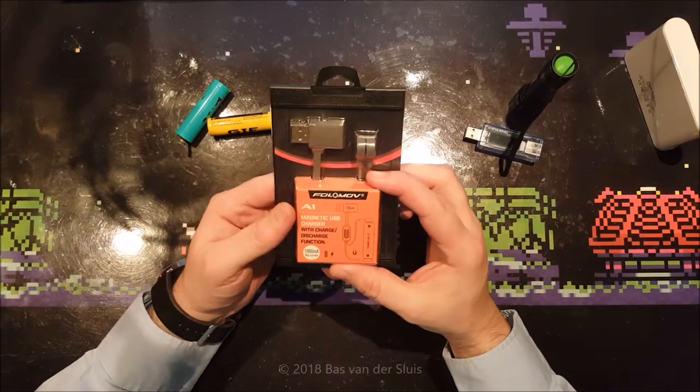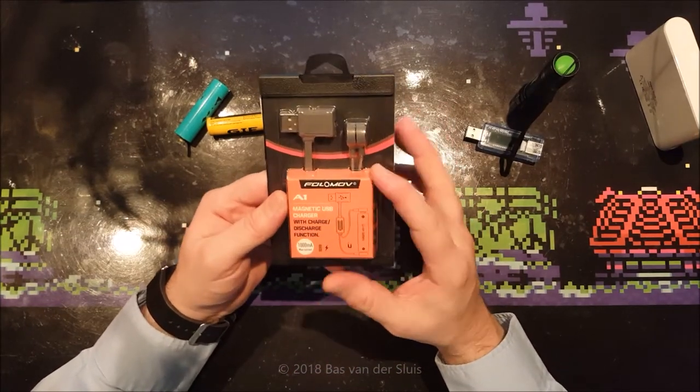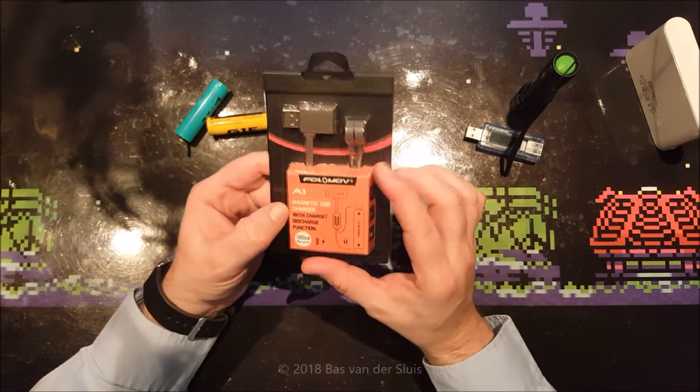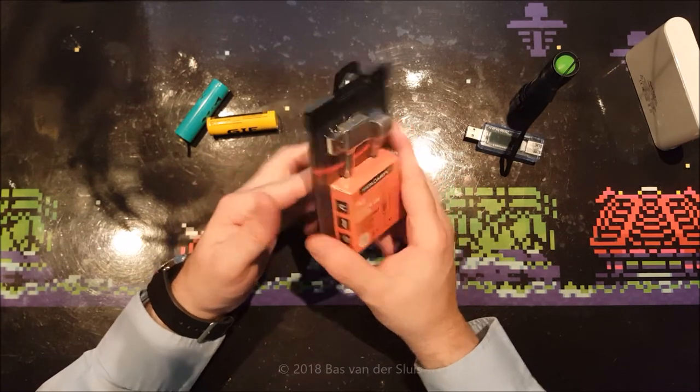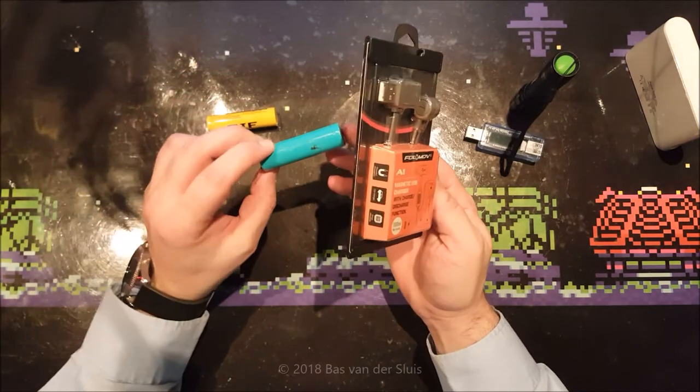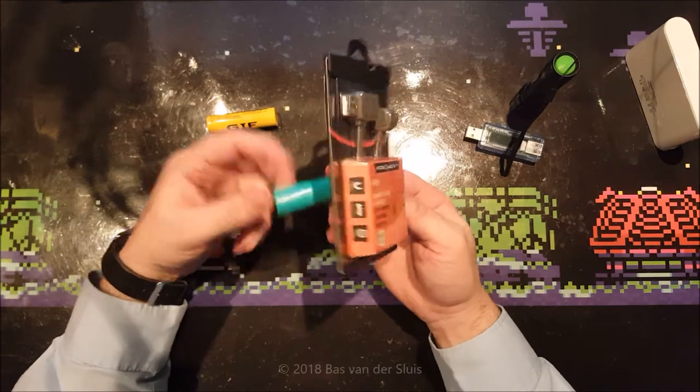Hi guys, and thanks for watching again. In this video I will be taking a look at this Volomov A1 magnetic USB charger with charge and discharge function. It is mainly a charger which can charge a single lithium-ion cell at a time.